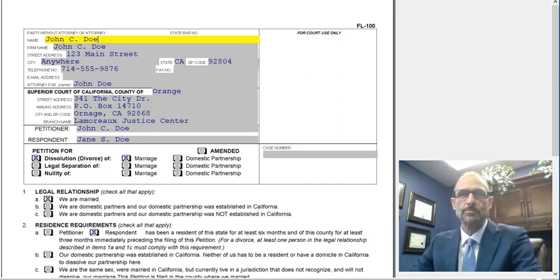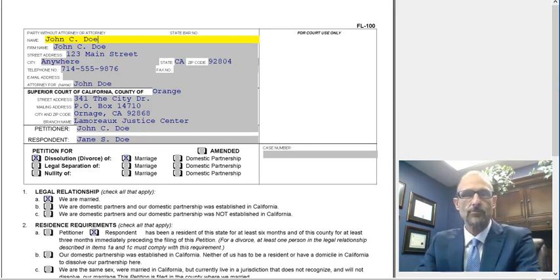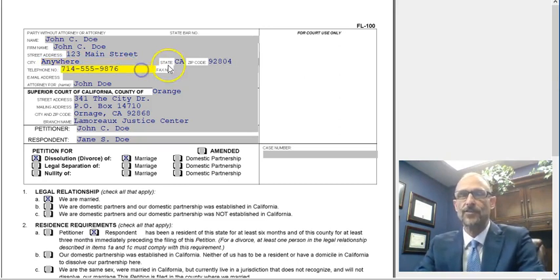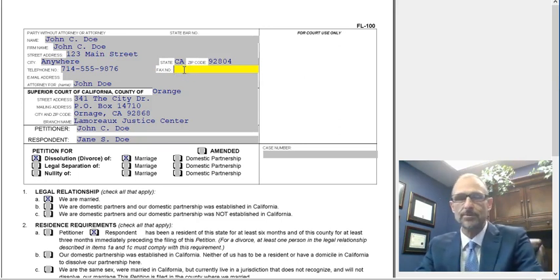The FL-100, the petition for dissolution of marriage or legal separation or nullity. We're going to start at the top just like every other form. Your name is going to go on the top. It has a firm name field — you can also put your own name in there if you're doing your own documents. Then it asks for your address, the city where you live, and your phone number. Off to the right, it's asking for the state and the zip code. If you don't have a fax number, you don't have to put one in.